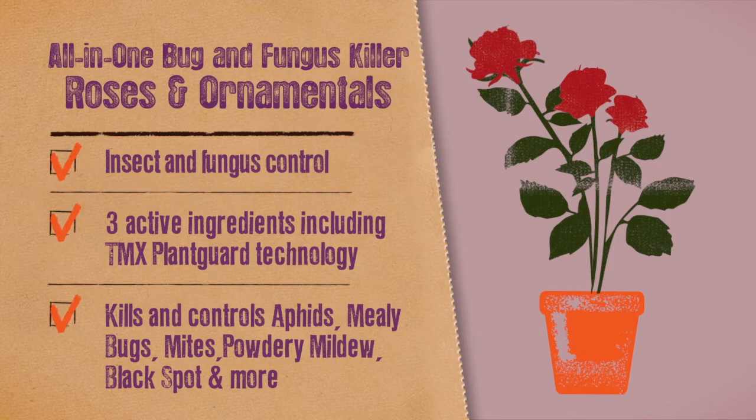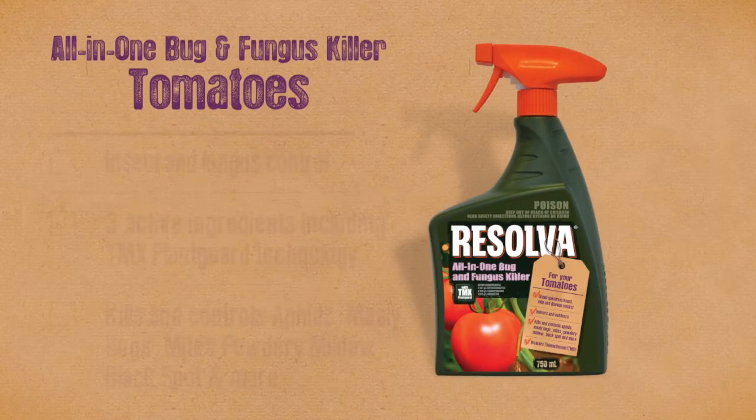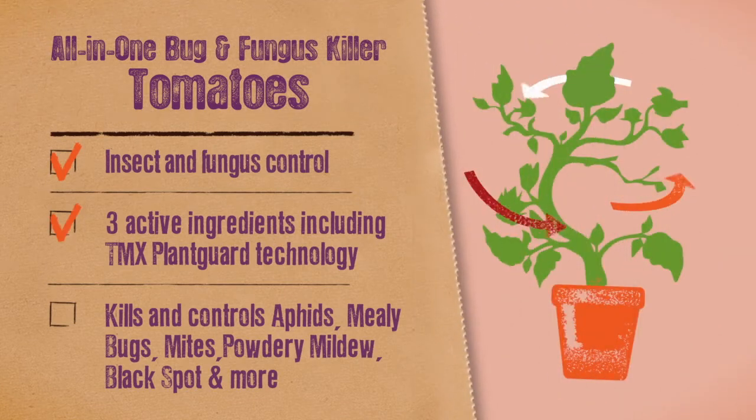Resolva All-in-One Bug and Fungus Killer gives gardeners greater control. There's also Resolva All-in-One Bug and Fungus Killer suitable for tomatoes, with the same active ingredients to control a wide range of bugs and fungus that can damage your tomatoes.